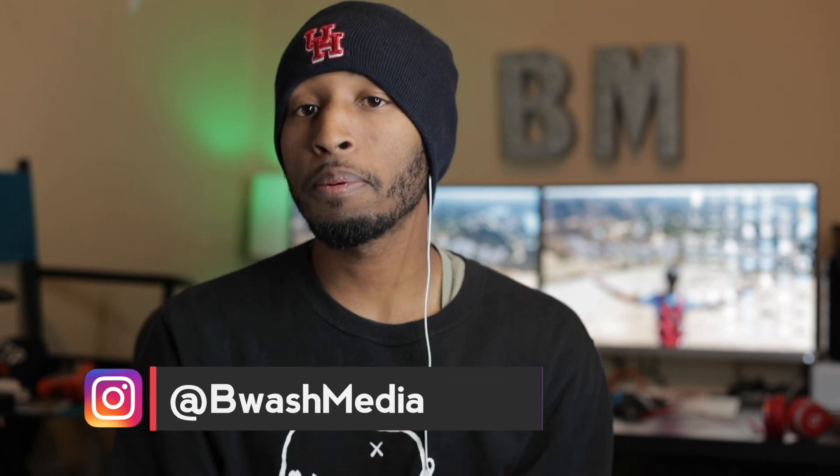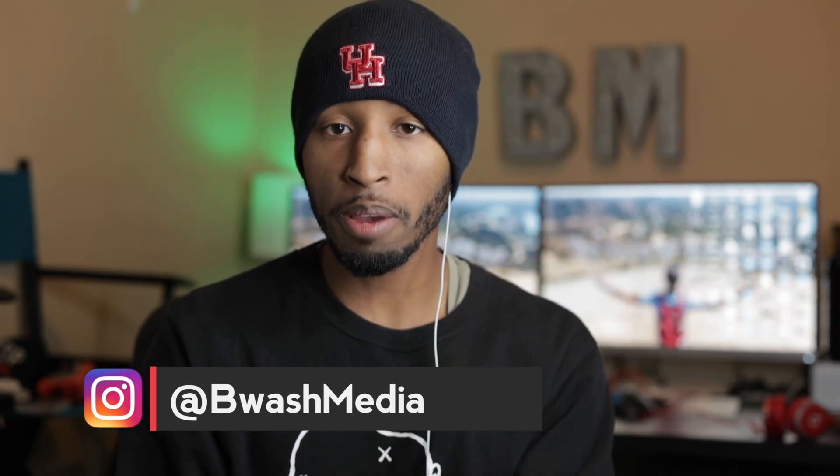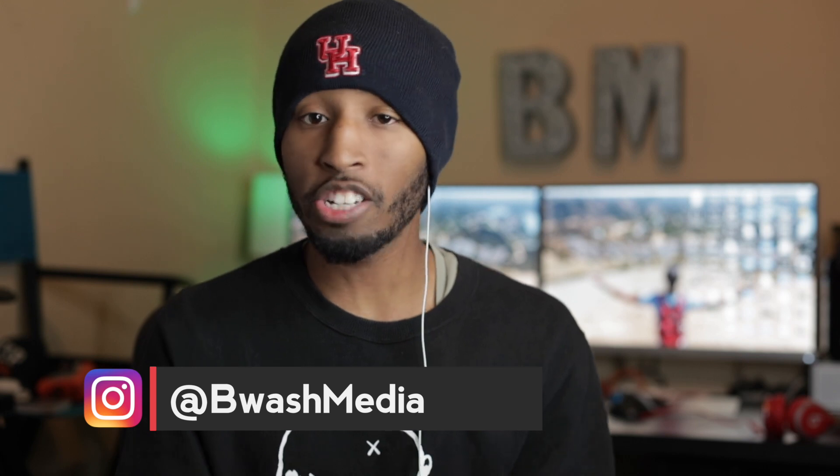Thank you so much for coming to my channel. If this is your first time, definitely consider hitting that subscribe button because this channel is all about gear, tips, tricks, and tutorials — all around filmmaking. And in this video, like I said before, we are going to be installing this guy here. This is the 1DX II gravity adjustment plate for the Zhiyun Crane 2. This is basically the holy grail for actually getting your Zhiyun Crane 2 to work correctly with the 1DX Mark II — no weird adjustments or hacks needed.